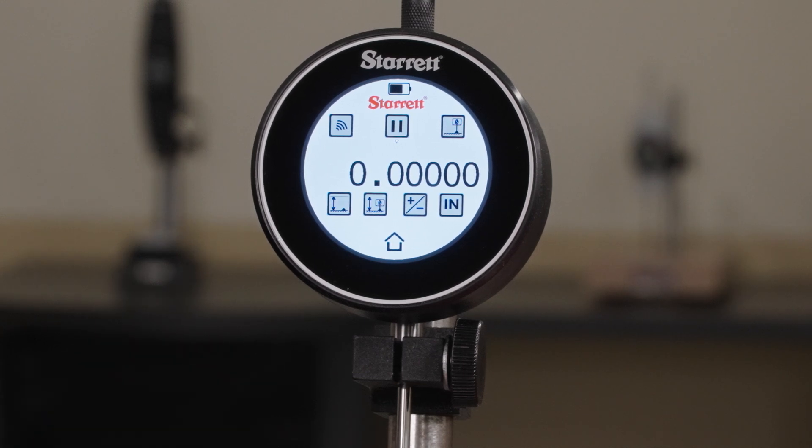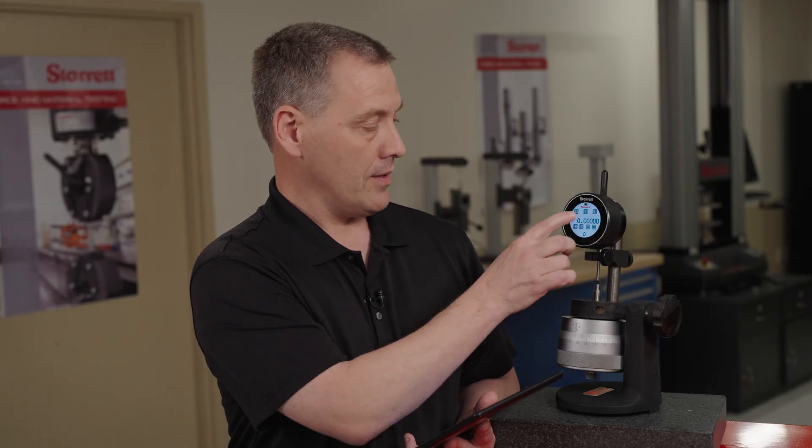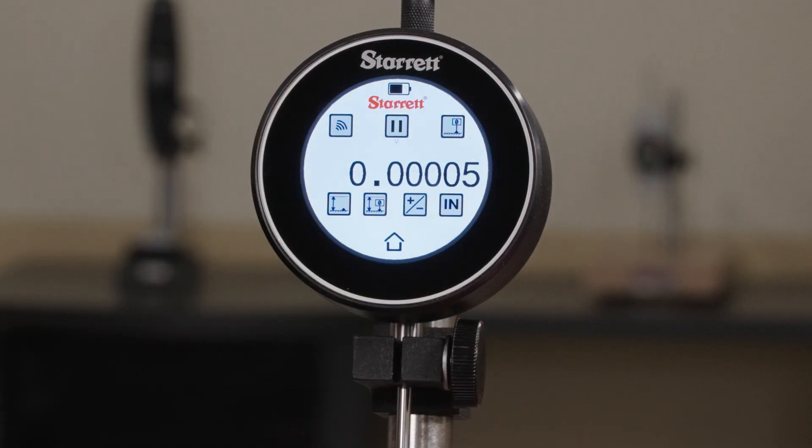This tool will also tell you when the tool has been disconnected. If I was to turn off the data shore system and try to send a measurement, it'll turn yellow, telling you that it's sent a measurement but nothing was received.